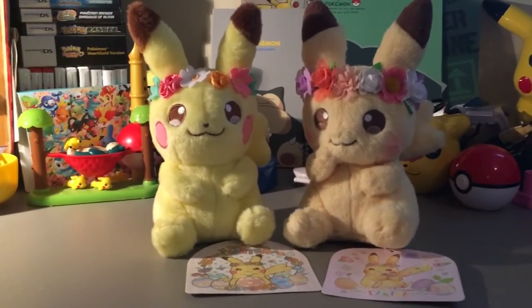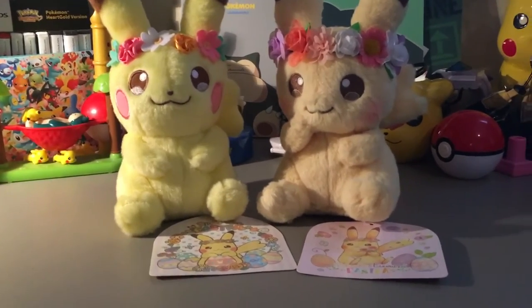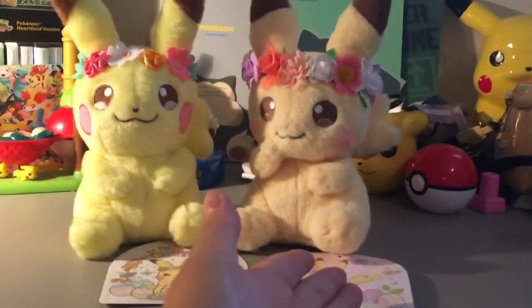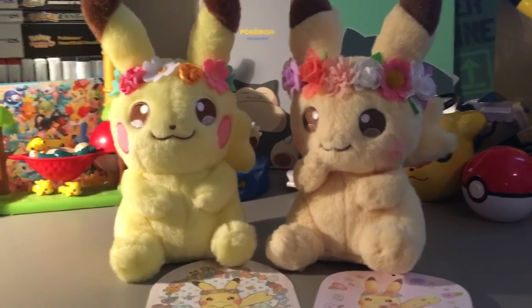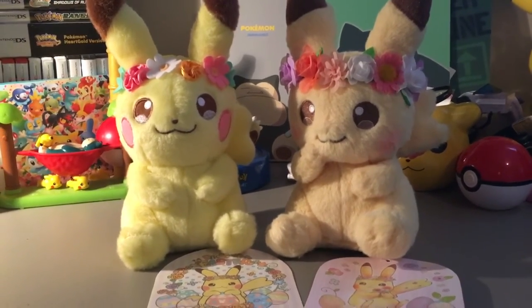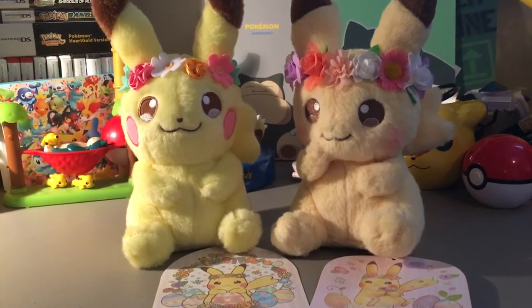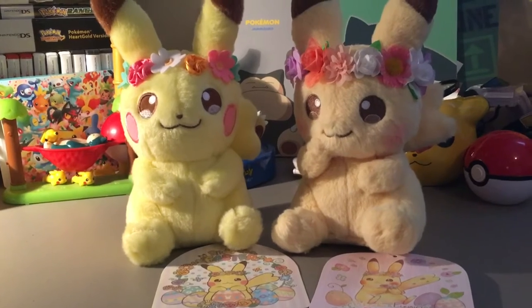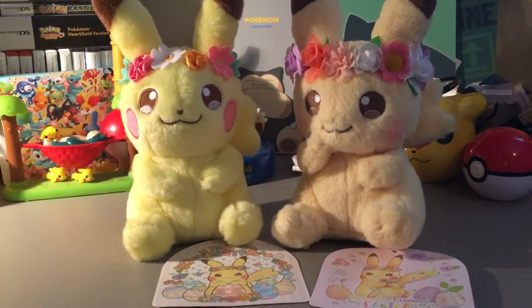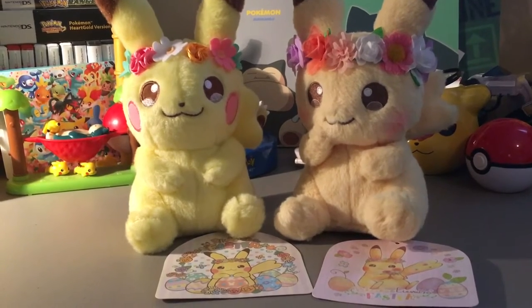One is from 2017 — that would be this one — and one is from 2018. That would be this one. They're very similar, but there are some significant differences, and if you want to add these to your collection, there's also a significant difference in price. The 2017 edition is worth a lot more than the 2018 edition.